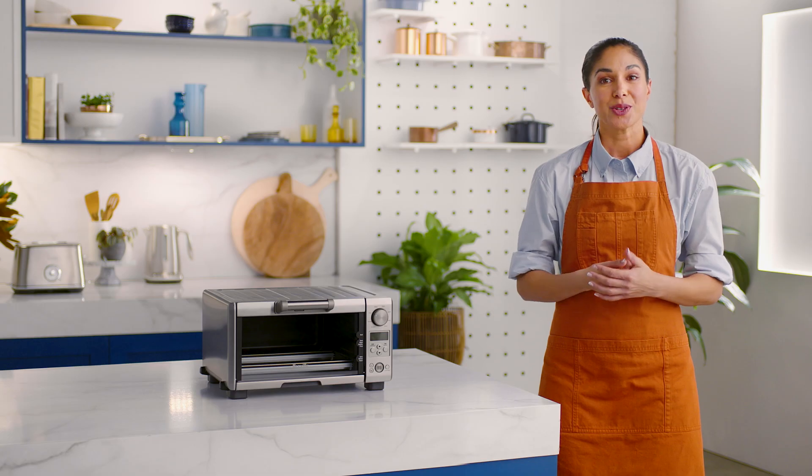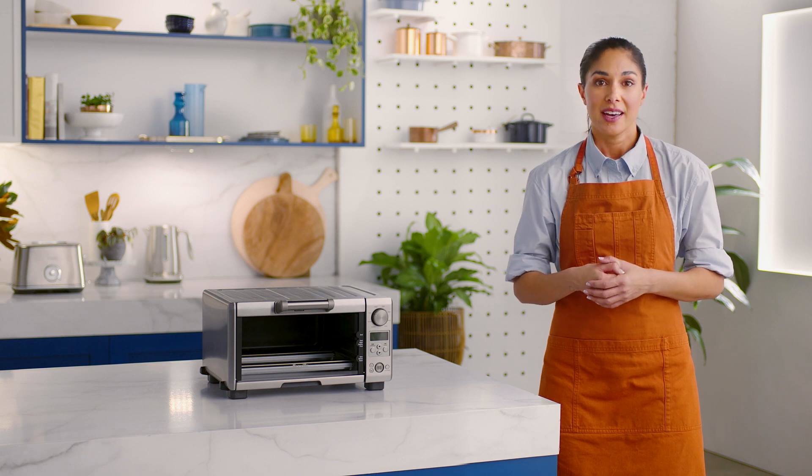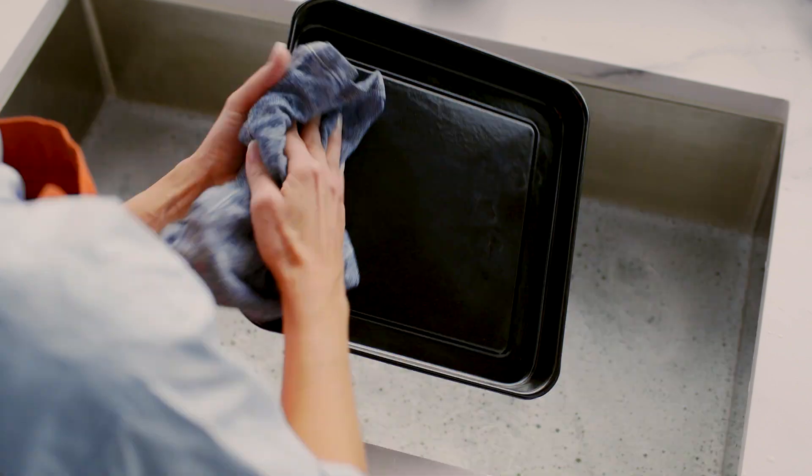Now rinse. To extend the life of your accessories, avoid placing them in the dishwasher as it is not recommended. Dry your smart oven accessories thoroughly before use.